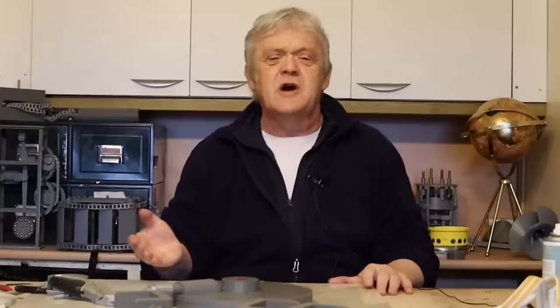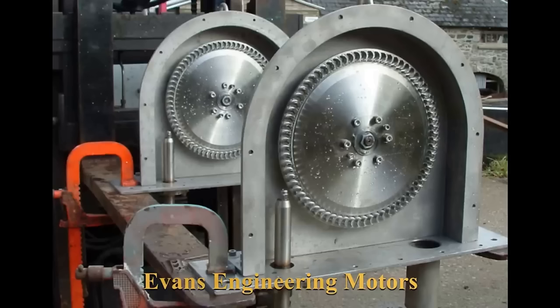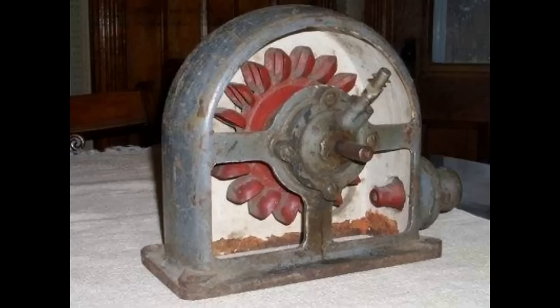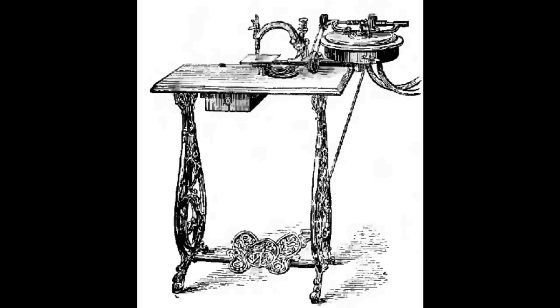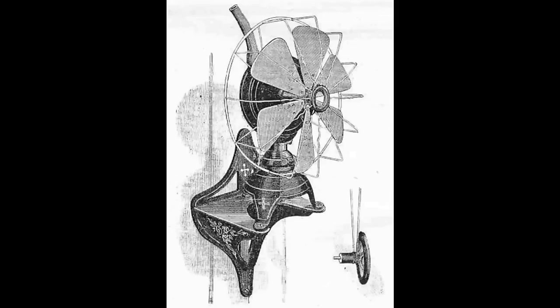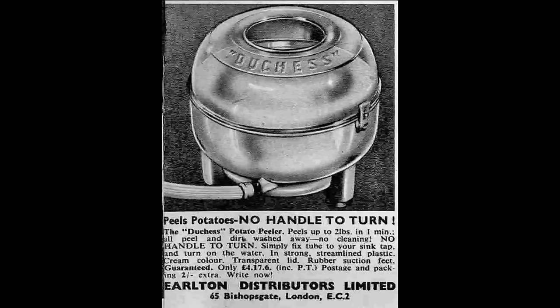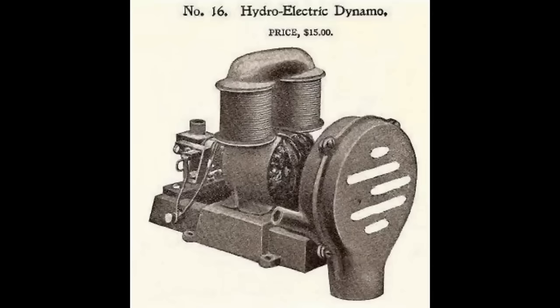Water motors are one of those examples in technology that look like a forgotten technology but far from it. Water motors are built in industry today with abilities in the 8 to 15 kilowatt range of generation. You find them in all kinds of relatively surprising places, like fire alarms. Their history goes back to the late 1800s and the Pelton wheel - most of them were in fact Pelton wheels - and they found a huge range of applications from sewing machines through to domestic and industrial fans, food mixers, washing machines, potato peelers, and home generation units. Even Meccano produced a range of water motors based on the Pelton wheel.